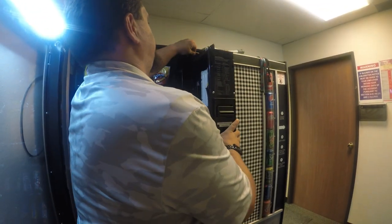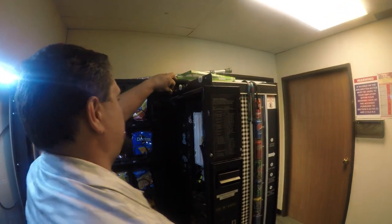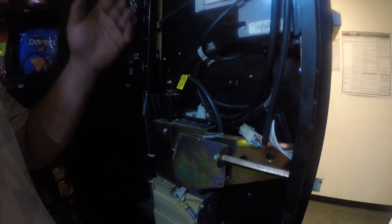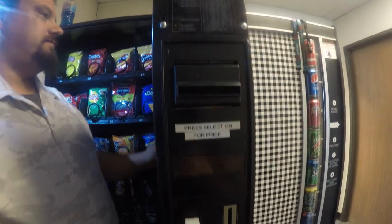First, you're going to pull out the tray. There is a latch at the top to prohibit it from coming straight out. You'll need to lift it up to slide it out to the second connection. Next, we're going to turn off the power to the machine and verify it's off by checking the front display and the bill validator.